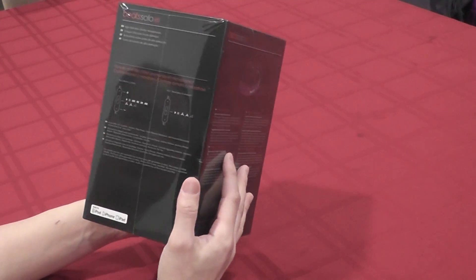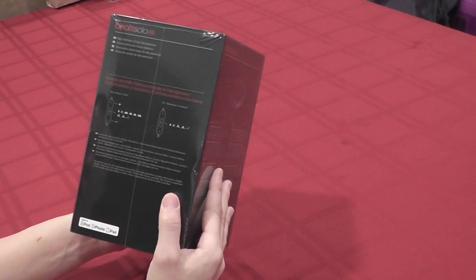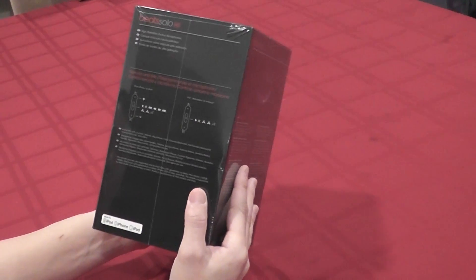Some things that this comes with: it comes with an inline mic remote that you can use for your iPhone, iPod, and iPad. You can also use it with HTC, BlackBerry, and Android.